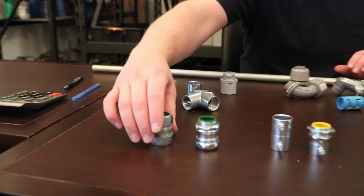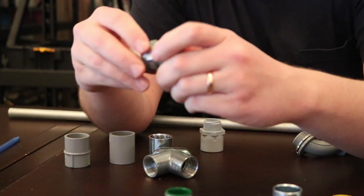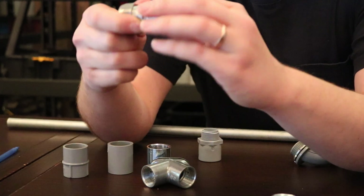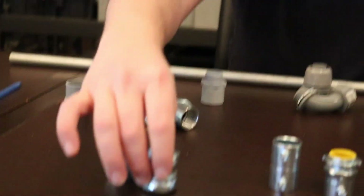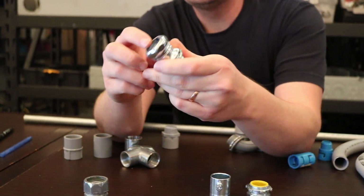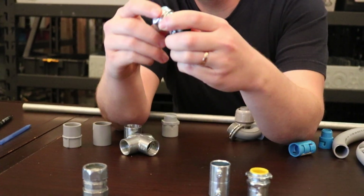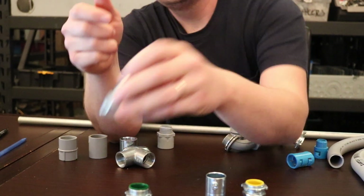These are compression fittings, and their purpose is for outdoor applications. If you're running your EMT outside, these are rain type — they keep the water out. This is what's required for running EMT on the exterior. The conduit goes in on one side, and there's a compression piece that when you tighten it up, a little metal piece tightens around the conduit making it rain tight. Same thing with the coupling — one end on each side, tighten up, and you're good to go.